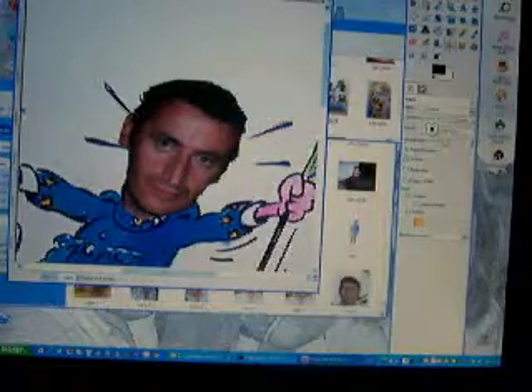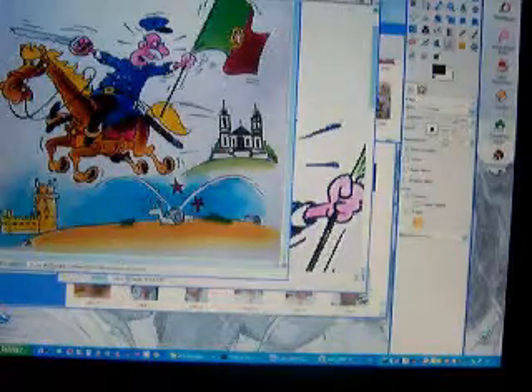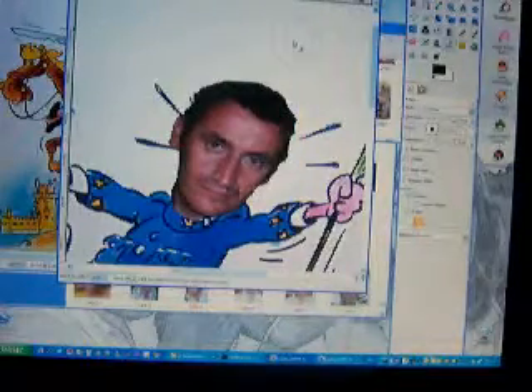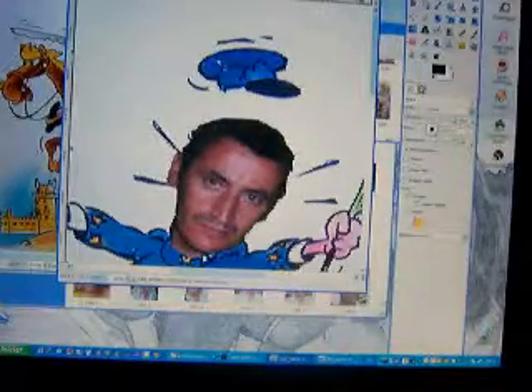It's very easy. Now we open the recent documents to reopen the cartoon, because I need the hat in the right place. So with the clone tool we will copy the hat near to my hat, as you see it is very easy to do.